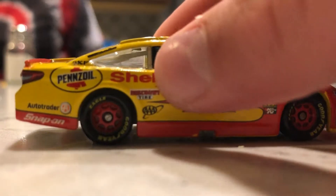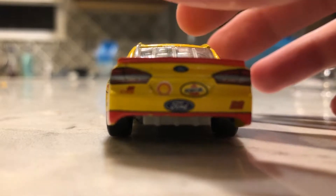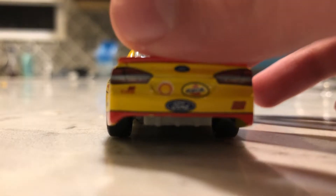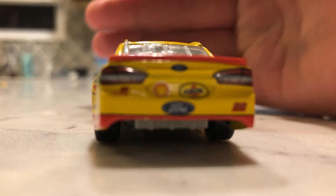And then SKF — I think this is SKF, yeah. It's Ford on the back, and Shell, and Penzoil.